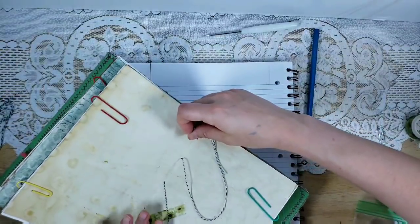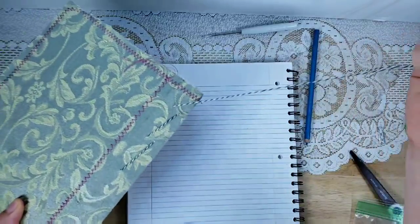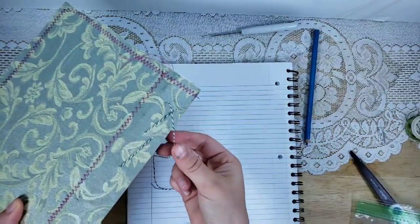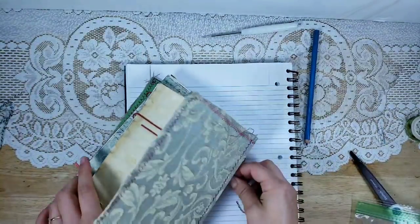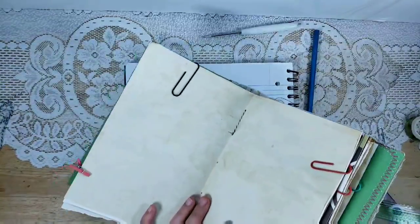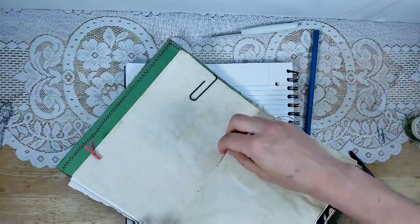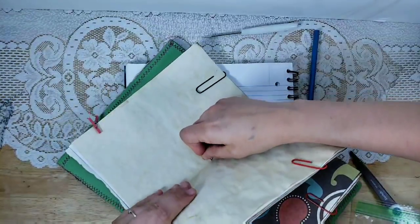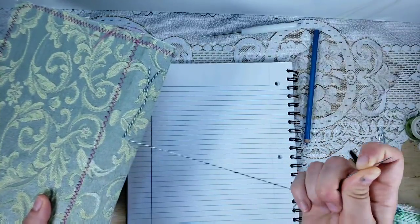Once you get to the middle holes there's no crossing over to do — you just go straight up or down depending on the direction you're working. When we get up here we take a break and see where we are. On the back of the spine we always cross over, and since we already have one thread going across, when we cross over we make our first X — really exciting! Go into that hole and then down to the next hole through the spine.